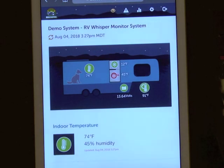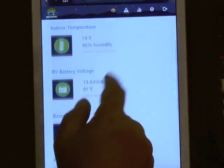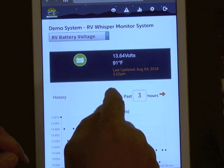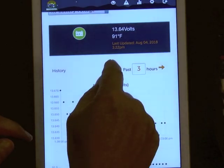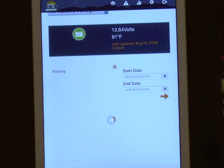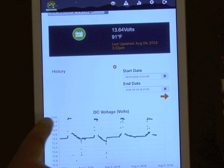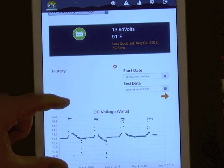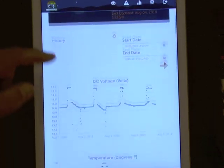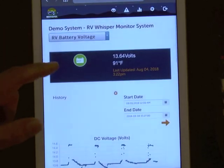Going back to the dashboard, you can get the same graphs over time for the freezer and fridge temperature. For the battery voltage data, clicking into it gives you the same three-hour default view, but you can look at a few days in the past. You can see the effects of having solar panels — as the sun comes up, the voltage rises for a few hours and then drops back down so the batteries don't get overcharged. It's a great way to track battery voltage, temperature, and state of charge.